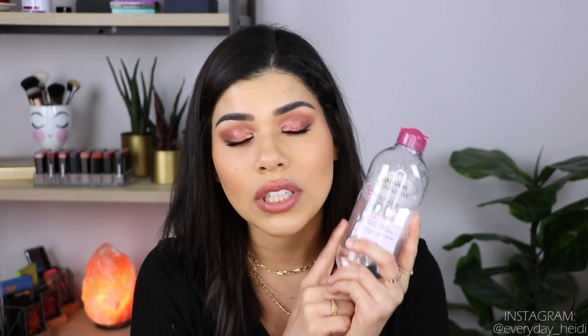Next we have the Garnier Skin Active Micellar Cleansing Water. This is a product that people have raved about for a really long time, and for some reason I just didn't think it would work — I thought micellar water wasn't really going to do what I needed it to do with removing my makeup. I finally gave it a try about a month ago and I love it. The reason I decided to try it is because my skin had been breaking out really badly and I was trying to be more gentle. Since using this, I have not been breaking out really at all.